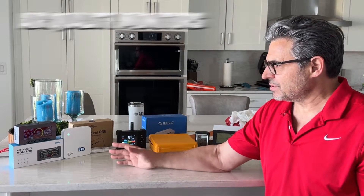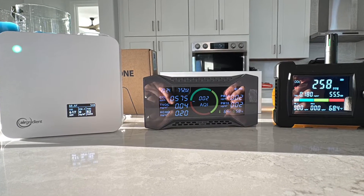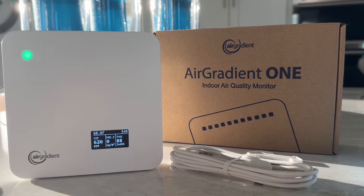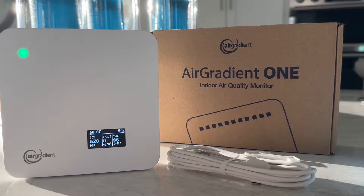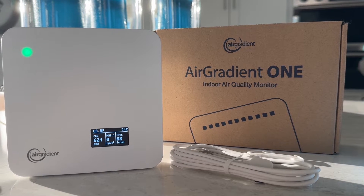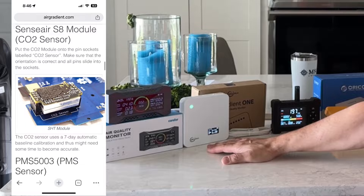Previously, these machines — called air quality monitors — were large and expensive. Now they're portable, small, and pretty accurate. We'll talk about three of them today and I'll cover more on this channel in the future. I'm going to talk about Air Gradient because this developer has been doing this for a while and has done extensive research in Europe, Asia, and North America in terms of the best sensors for air quality monitors.